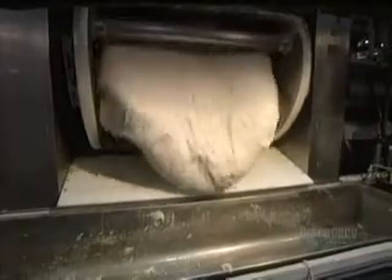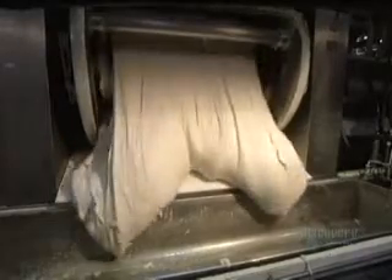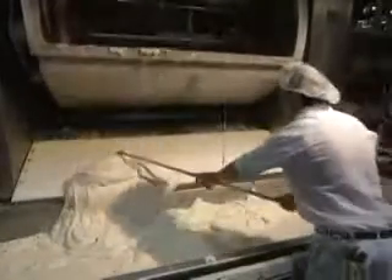This huge mixer kneads the dough for about eight minutes. When thoroughly homogenous, the content is emptied into a large tub. The dough weighs 1,000 kilos. That's almost a ton.